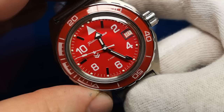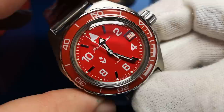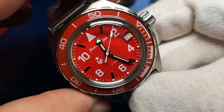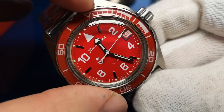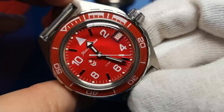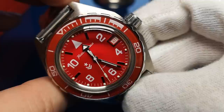Whether the freely spinning bezel is the specification or it's broken, neither scenario is good. If it's the specification, my firm opinion as a watchmaker is that it should be engineered more effectively — it should be unidirectional with 60 or 120 positive clicks. If it should click and doesn't, then my watch as received is broken. If you know the specification or have the same issue, please put it in the comments.